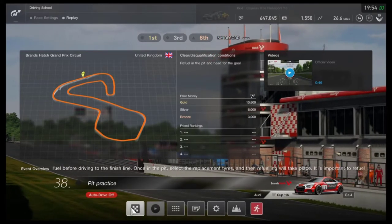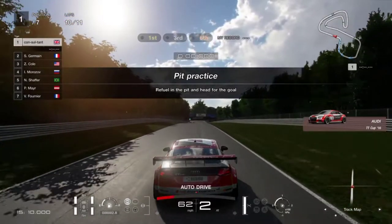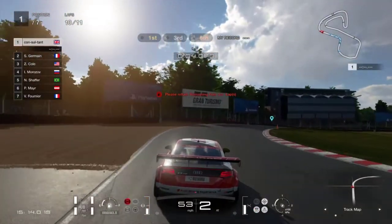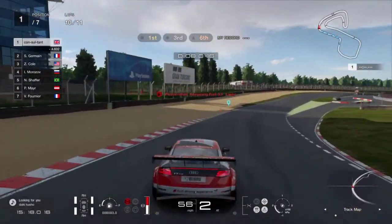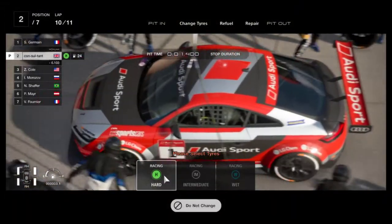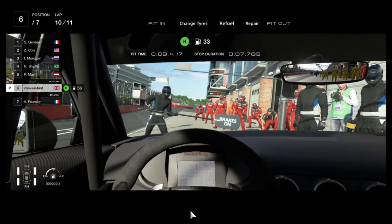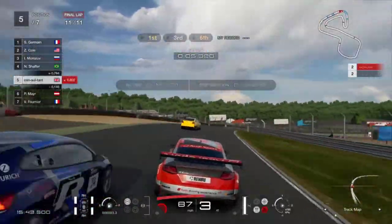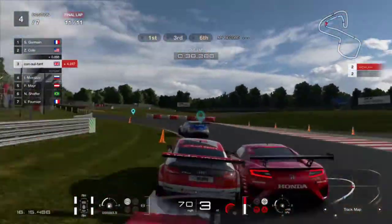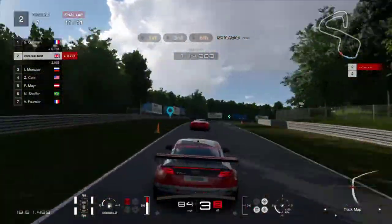The next one is pit practice. This is more of a slightly boring exercise because you're racing against professional AI, and it's not really that challenging. I took more time in the pit than I had to, but even then I was able to complete the race in first place. It's a one-lap race where you just replace the tires, refuel a bit, and go for the last lap. I'll fast forward to near the end because it's just a straightforward race — gaining positions wasn't that hard and the track was quite easy.